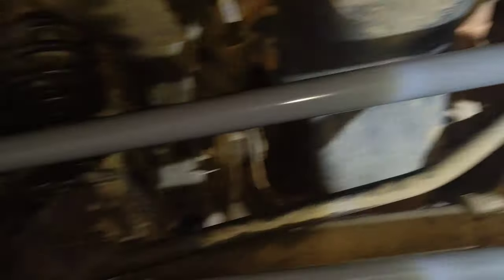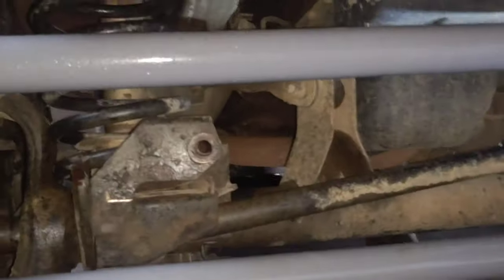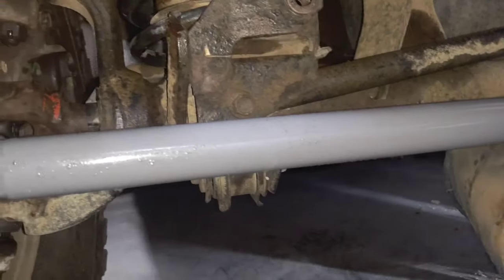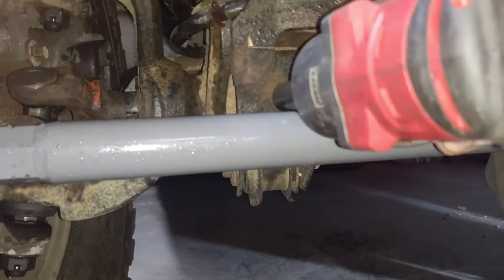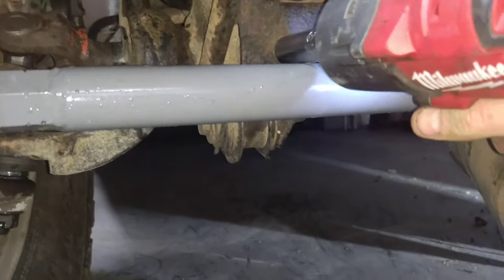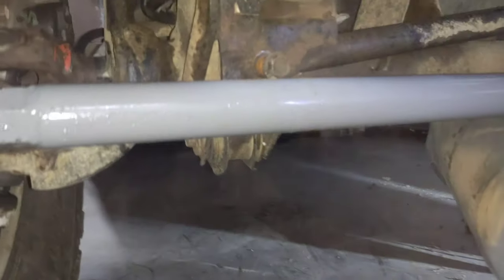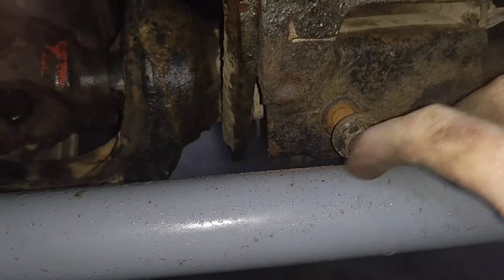It popped right out. All we gotta do is pop this 15mm bolt - hopefully I can squeeze my socket past this. I had the wrong size on - it's a 15 millimeter. I hate the idea of scratching my new bar but it's a woods toy. Oh man, it was pristine.